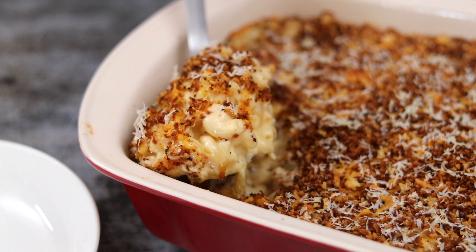Hey, what's up guys? Welcome back to Kelvin's Kitchen. Today we're making baked mac and cheese.